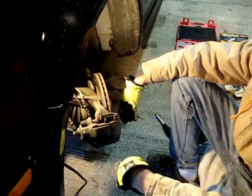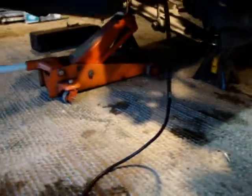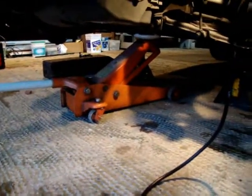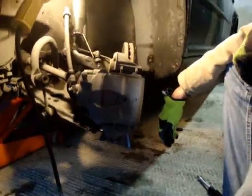Today we're doing a front brake pad replacement on a 2000 Volkswagen Jetta TDI. First thing you're going to want to do is crack your lug nuts. Once you get those cracked a little bit, you want to jack it up and put it up on some jack stands. Take the wheels off, then you'll have access to the brakes.